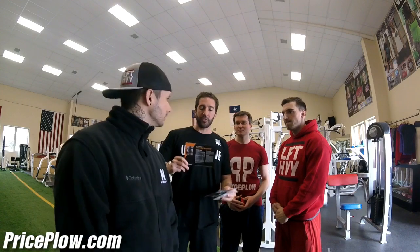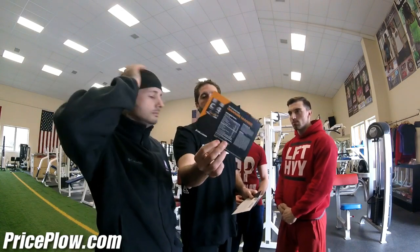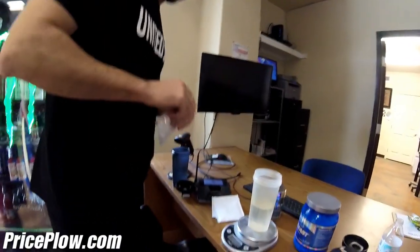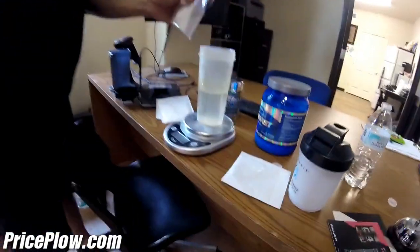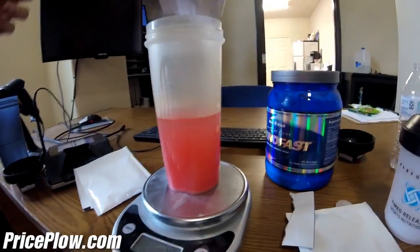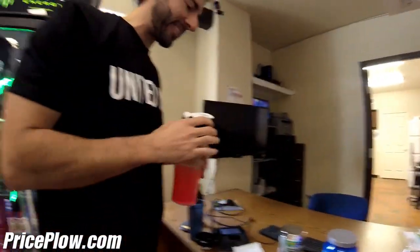I've got two flavors — not sure which one's which — we've got strawberry watermelon and orange mango. Let's weigh out these scoops. It says 10 to 12 ounces of water. We like to be precise here at PricePlow. I think this is the strawberry watermelon one. We just want to make sure we're getting close to 19 grams — we don't want to end up with a scoop and a half and 450 milligrams of caffeine.